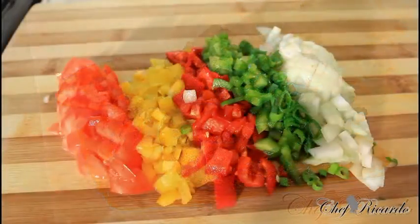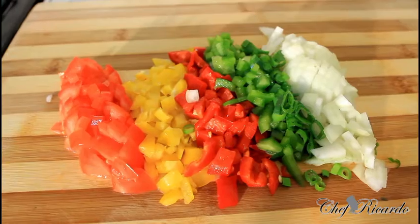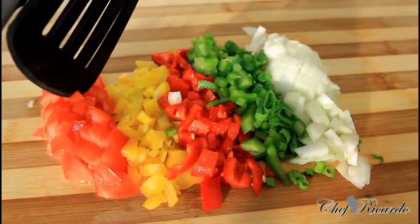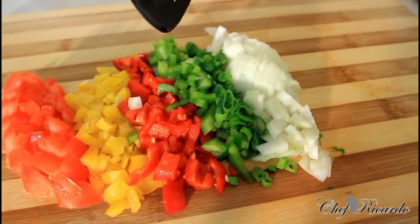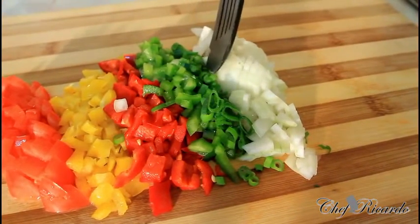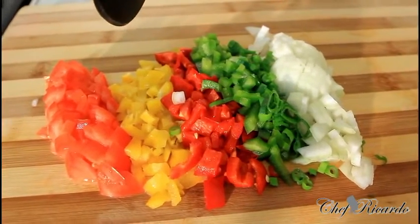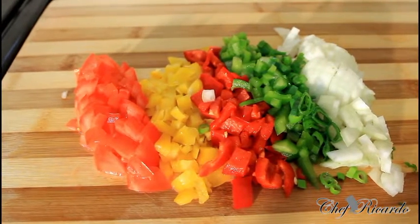Welcome back guys. I'm going to show you how you can make yourself a simple omelet. I've already cut up some tomato, yellow pepper, red pepper, green pepper, white onion, and spring onion. All you need to do is set these aside first, then we can make the omelet.